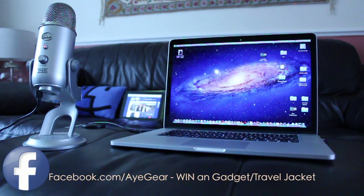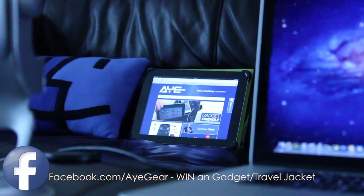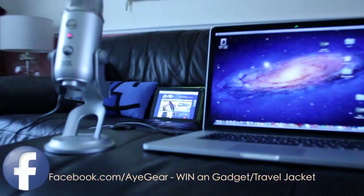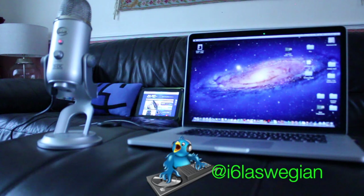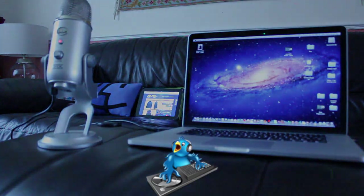Be sure to check out iGear.com — a giveaway is happening on the Facebook page, so be sure to enter to win one of these cool jackets. Other than that, I have a whole playlist for the MacBook Pro Retina and the MacBook Air 2012. If you've not seen it, click on the screen to go to those two video playlists. I will see you in the next video. Cheers!